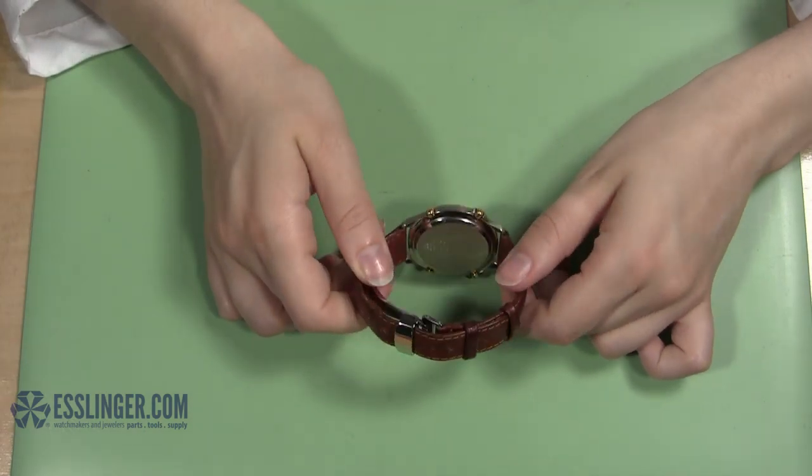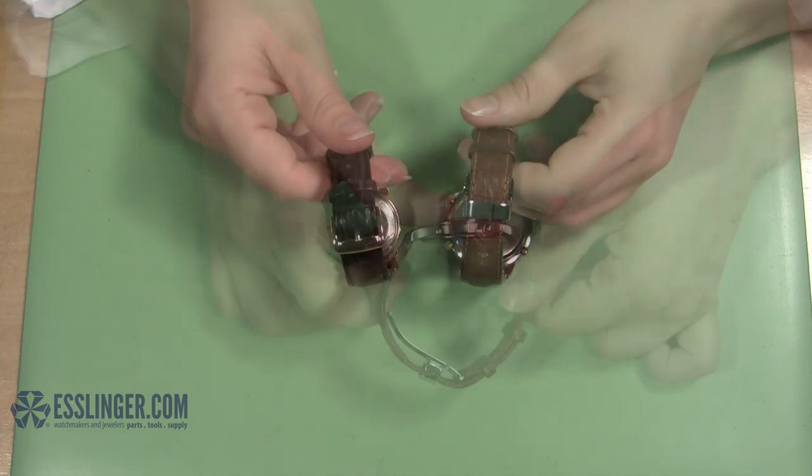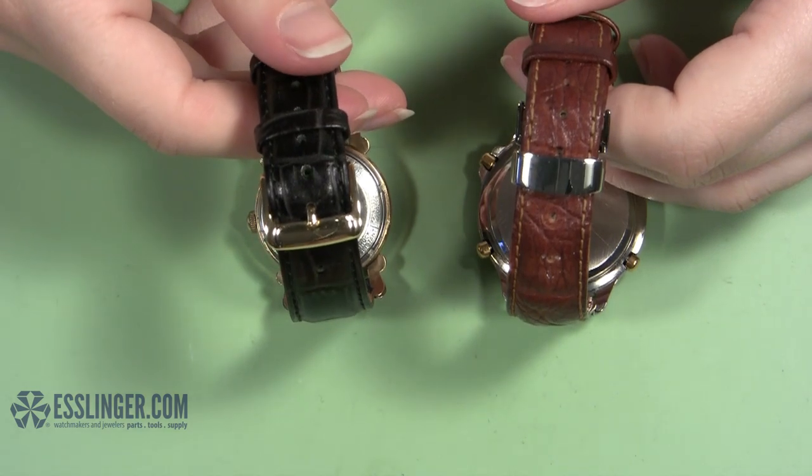How do you know if your leather watch band has a deployment style clasp? When the clasp is closed, it will look like a standard leather buckle, only it will be missing the tongue portion of the clasp.